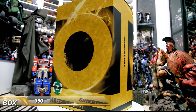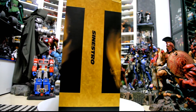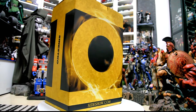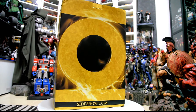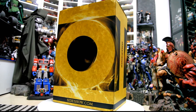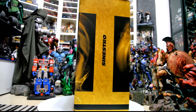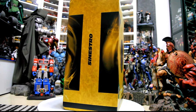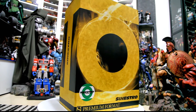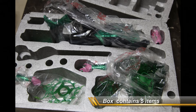Let's start by looking at the box. The box is pretty colorful and basically represents the yellow lantern. I think Sideshow went a bit lazy with the box — this is basically a color variant of the original Sinestro, and it looks like they used the same box. All they did was put a green sticker on it and remove the edition number from the bottom.